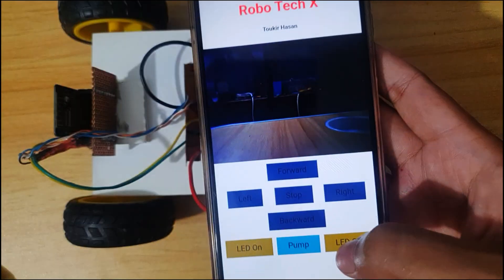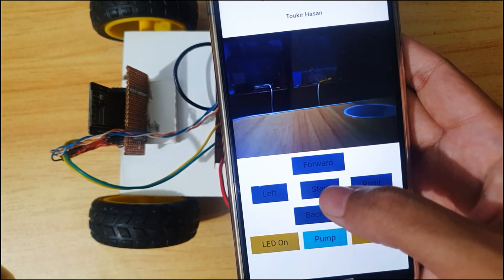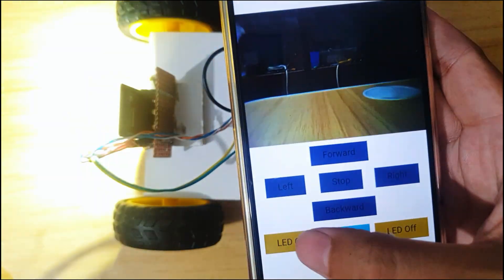This is an ESP32 cam rover. It can be controlled by your phone using Wi-Fi. In this video, I am going to show you how you can make this rover. Let's get started.